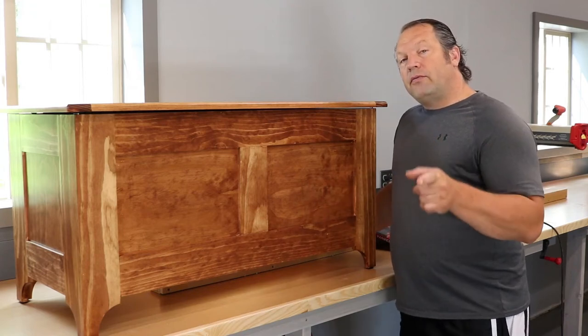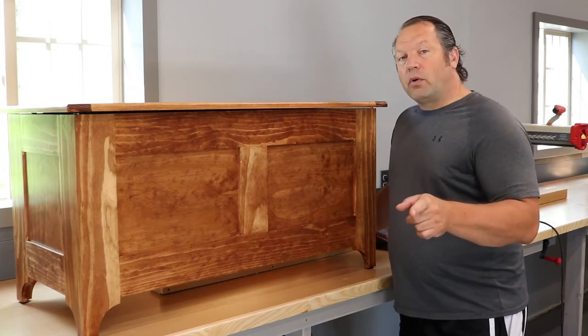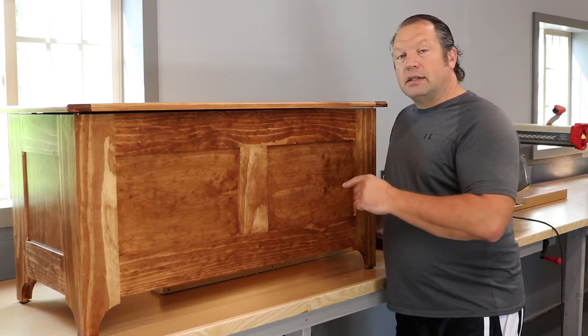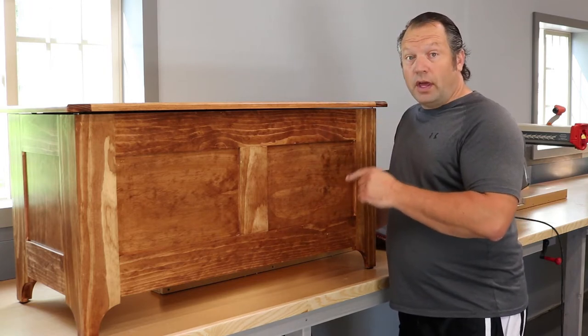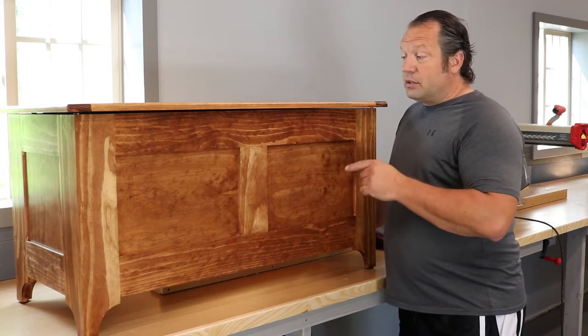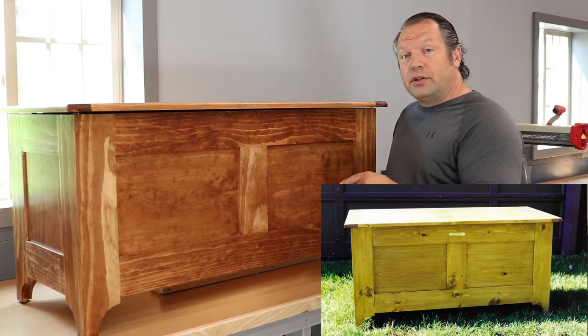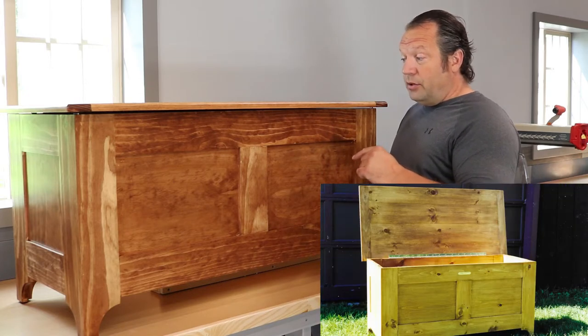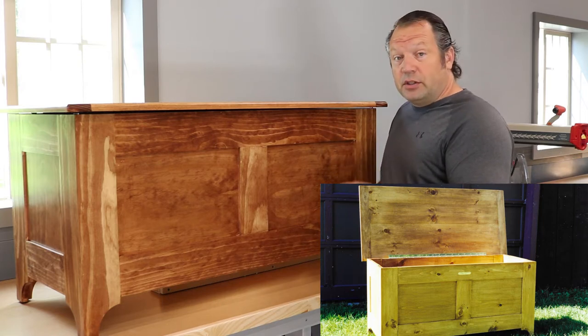Hey everybody! If you grew up watching New Yankee Workshop when you were younger, you probably recognize this blanket chest as one that Norm Abram built on the show. I've built several of these now and I just finished this one as a wedding gift for tonight, so I was under a time crunch to get it built.